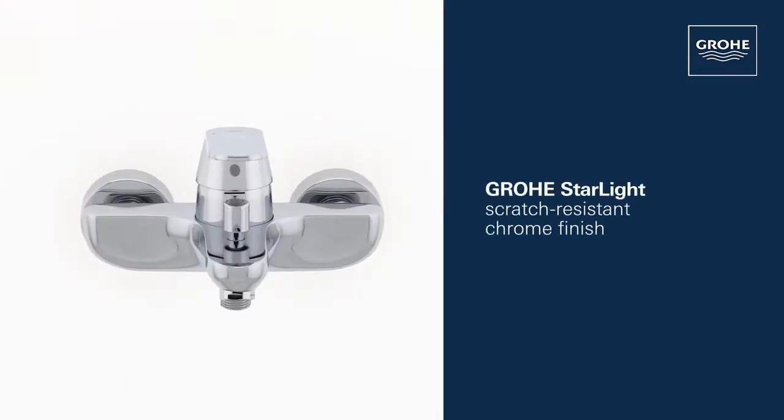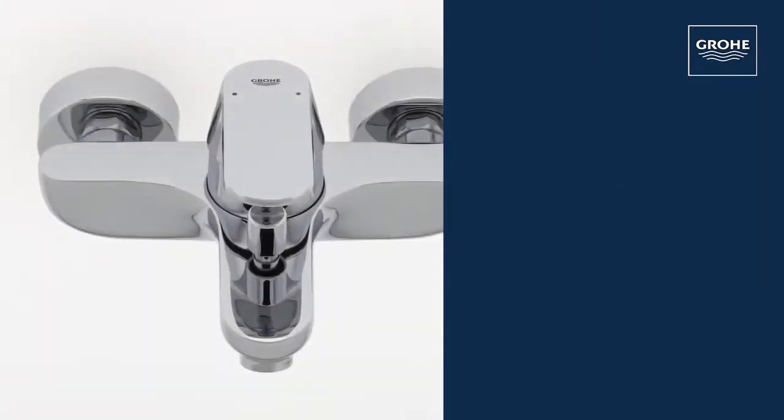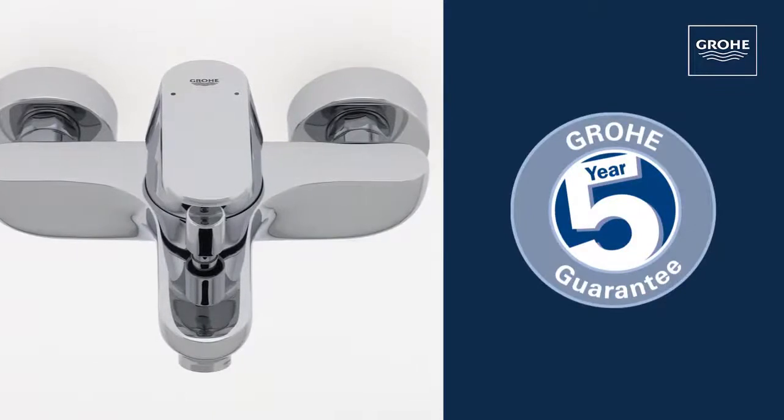Grohe's Starlight Chrome Finish ensures a scratch-resistant, dazzling surface that's easy to clean. And you can be certain of the outstanding Grohe quality, all backed up by our 5-year guarantee.